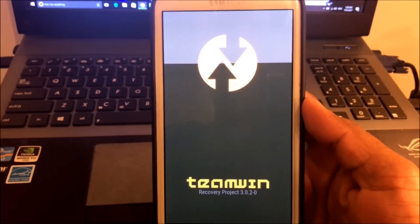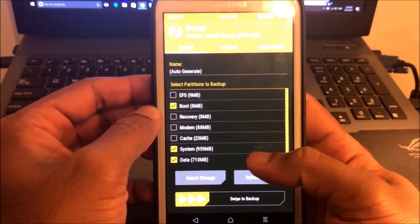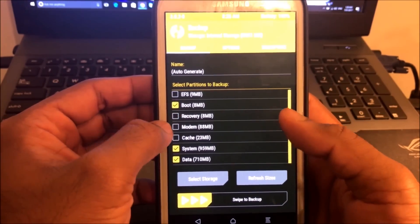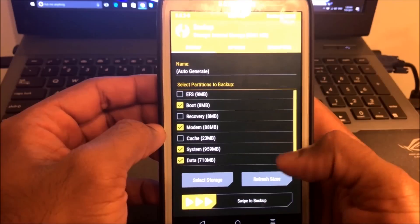Now we are in the TWRP boot menu. First we want to take an Android backup. I prefer to take the modem also — it may be helpful. This is helpful if something goes wrong and we need to have our device running again. It may take some time.